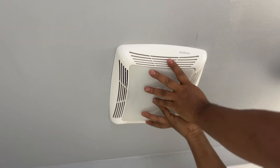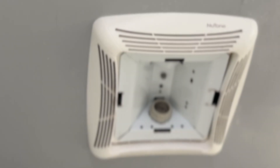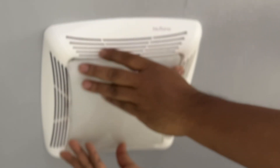This Newton exhaust fan is used for bedroom or bathroom — I'm using it for bathroom. I just wanted to give you a quick overview of how to change a light bulb. It fits a standard light bulb; I'm using an energy-saving light bulb.